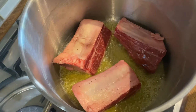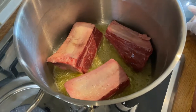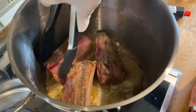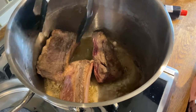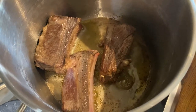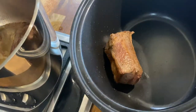You just want to sear it on all sides for about 30 seconds on each side. Then it's time to take them out and transfer to your crock pot.